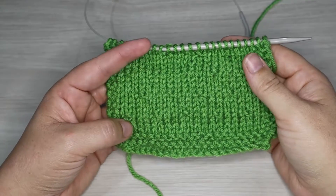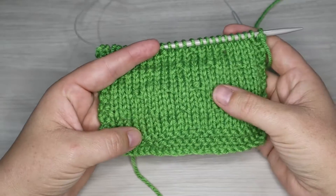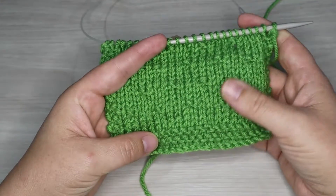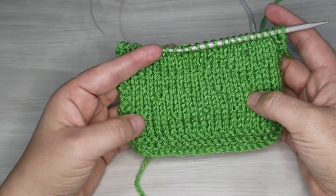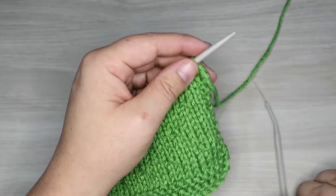Hello everyone and welcome back to our 30 stitches in 30 days. Today is day 17 and we are doing our simple seed stitch, which is this example here. I've already started our swatch and what we're looking at is just some purl stitches creating these little purl bumps in our fabric.